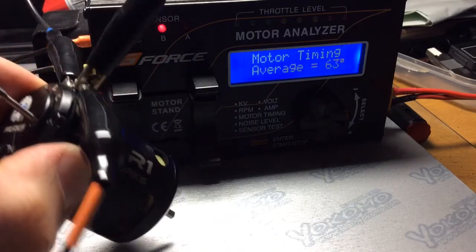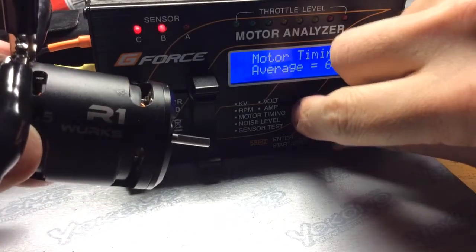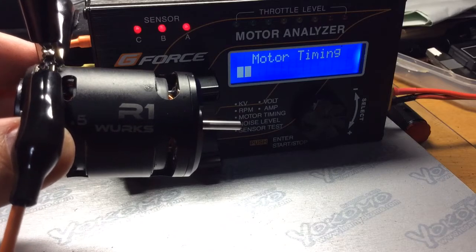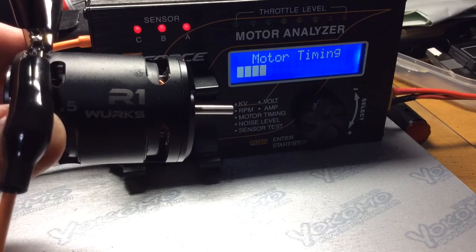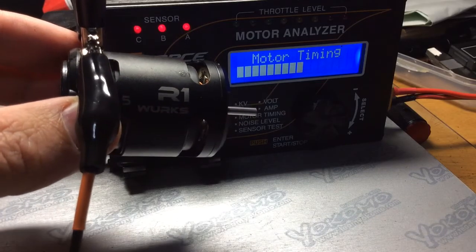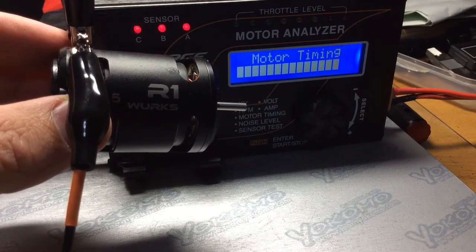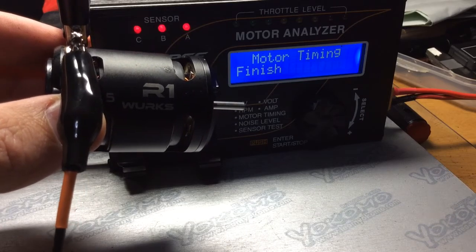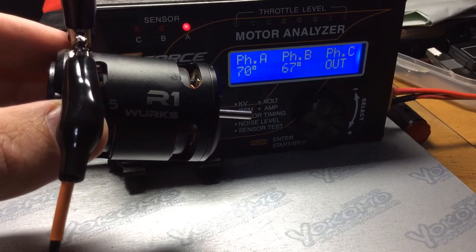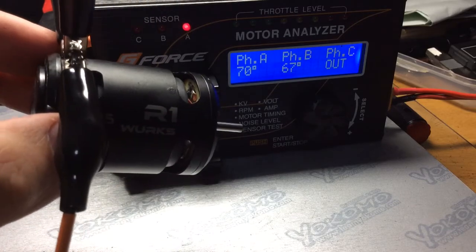Okay, and we'll go up to 40. Let's see what that number yields — probably a pretty dangerous amount of timing. I bet it will say 'out', which means it's over the maximum timing range, which with the motor analyzer I think is 70 degrees. Yes, I was right — it says 'out'. So when you hit 40 degrees timing, I highly suggest not doing that. Okay, bye.